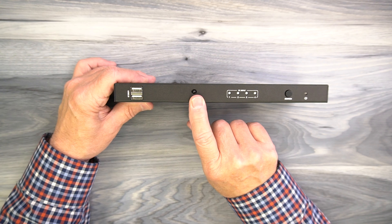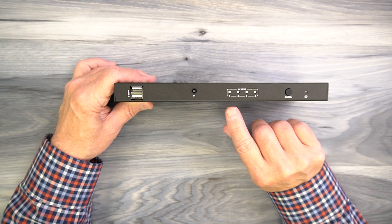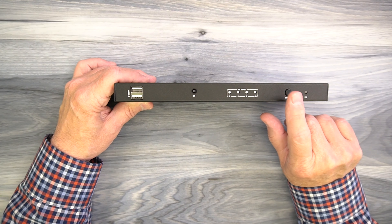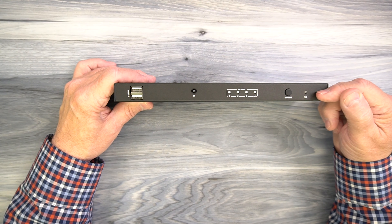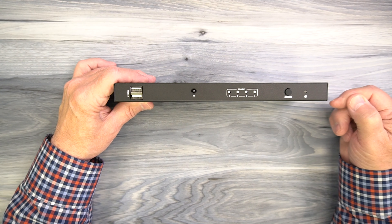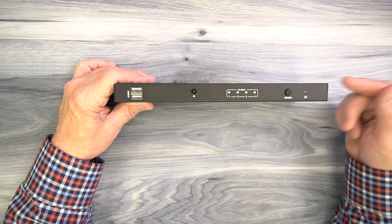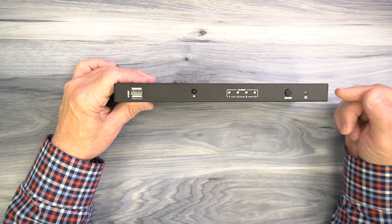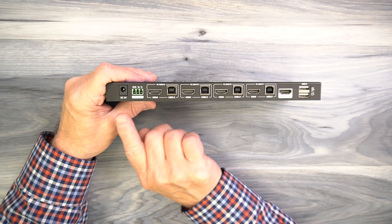To the right of the USB ports is an infrared receiver window used with the included remote control — that's where those signals are received, so when you set this up make sure you leave that window open if you're using the infrared remote. To the right of that are four LED indicators letting you know which of the inputs is currently selected, and you can step through these inputs by tapping the button or by using the infrared remote. To the right of that is a power indicator — the minute you add power, the unit immediately starts an internal power-on self-test, checking the electronics and the connected media devices and monitor, and once those have been verified that LED will come on letting you know the unit is ready to use.